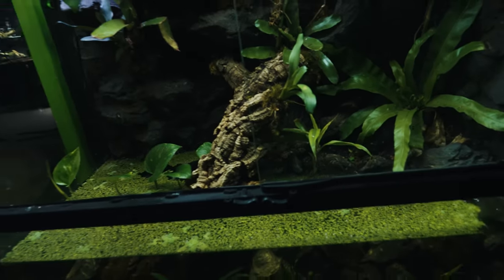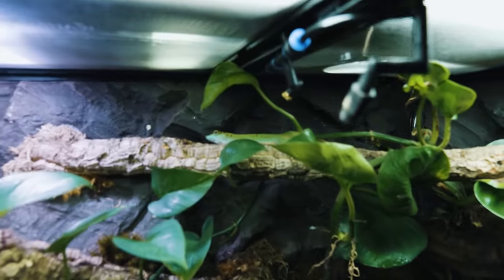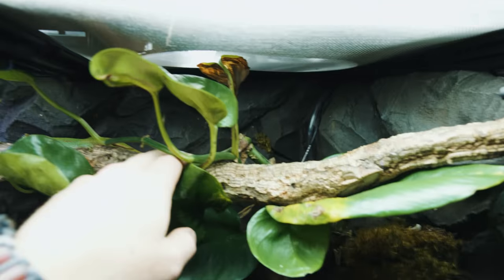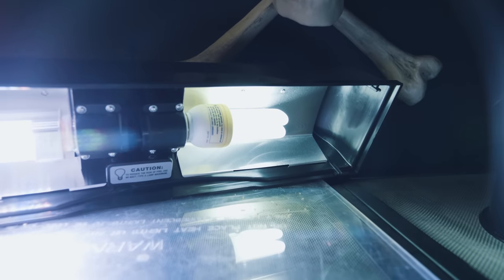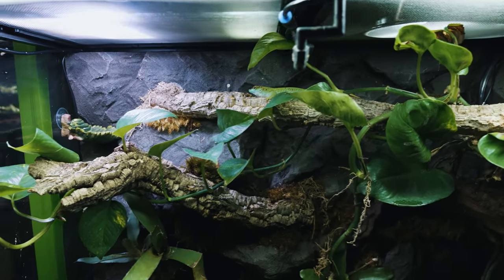I wanted to give you a quick tour of the Zoo Med paludarium setup. We've got the double doors — opening those up here. Usually the day gecko is hanging out on the glass, and she's back there hanging out, really enjoying this cork branch that runs all the way across. We've got the BioDude's fluorescent grow light here, and the Zoo Med UVB light right underneath the bar so she gets plenty of good UVB. There's a deep heat emitter on a thermostat that controls the heat toward the basking spot. On the other side, there's another Zoo Med light with a BioDude LED, plus another UVB light — so no matter where the frog or gecko is in the enclosure, it's getting a good amount of UVB light.